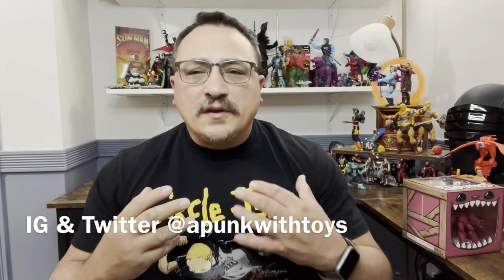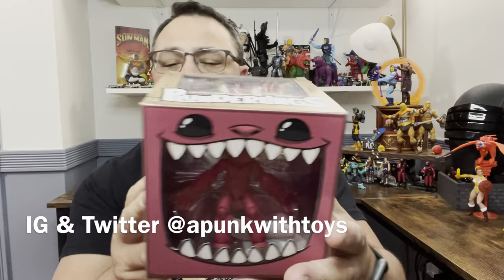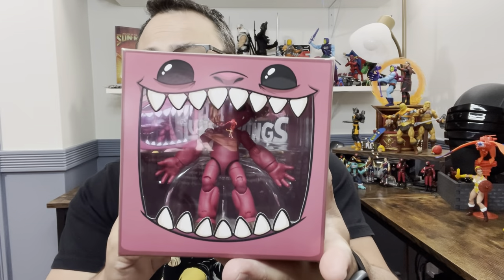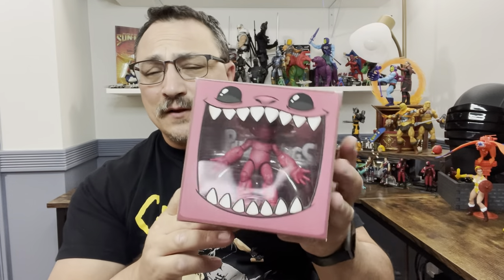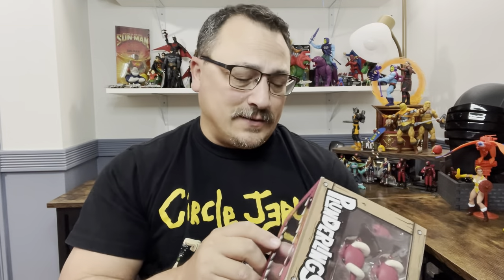Hi and welcome to A Punk with Toys. My name is Lawrence. Today we're going to take a look at another Plunderling — this one is the Fawn Grow To. I don't know what it is, I just love these little things. I think they're cute, they're fun, they're just cool toys. I got this one from Big Bad Toys and I will drop a link to that in the description.